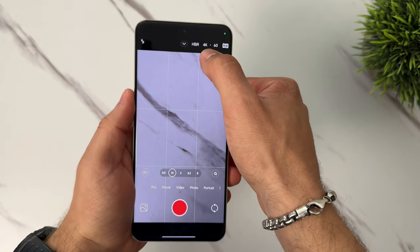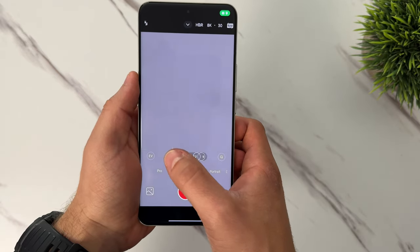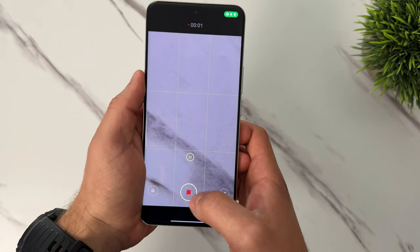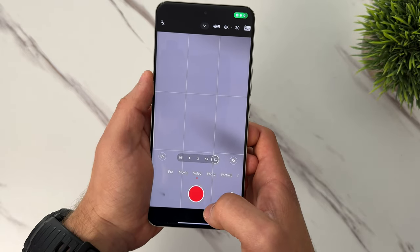This phone can even record in 8K across all of the rear cameras since they're all 50 megapixels. However, you cannot switch between cameras while recording in 8K — if you start in 8K on the ultra wide, you have to stop the video, switch to the 5x, and then press record again. If you want to switch between all cameras optically while recording, you have to go back down to 4K 60, which honestly is good enough for 99% of people out there.